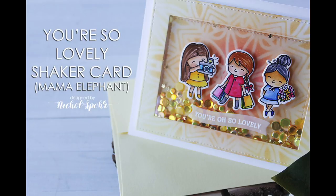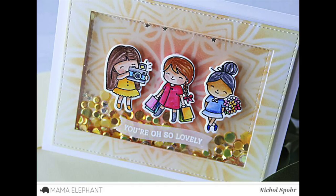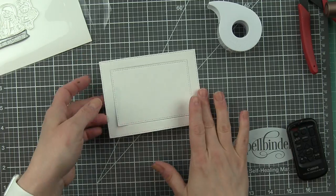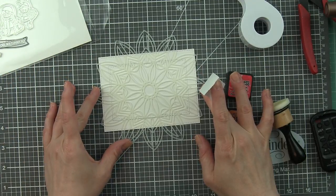Hey everyone, it's Nicole here today from Mama Elephant with a fun little shaker card featuring the She's So Lovely stamps and coordinating dies and the Basic Rectangles to create this amazing shaker. What I love about the Basic Rectangles is they can be used for so many different things, as well as creating different sizes of shaker card windows.